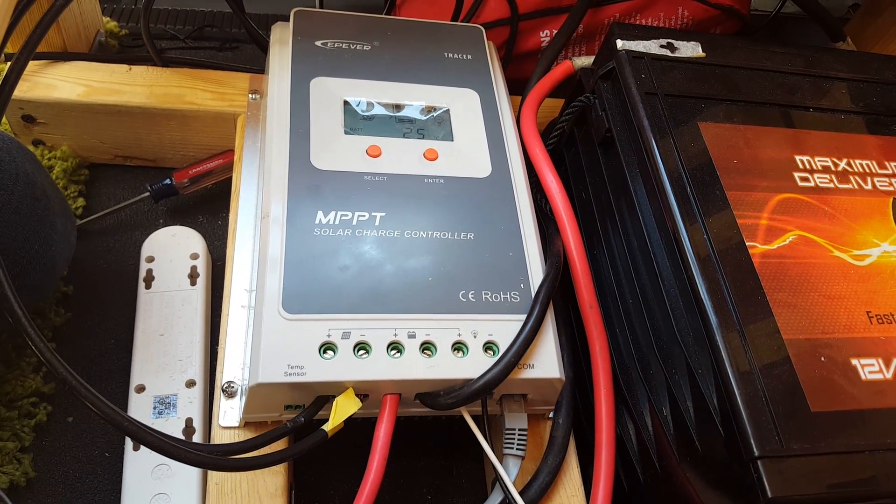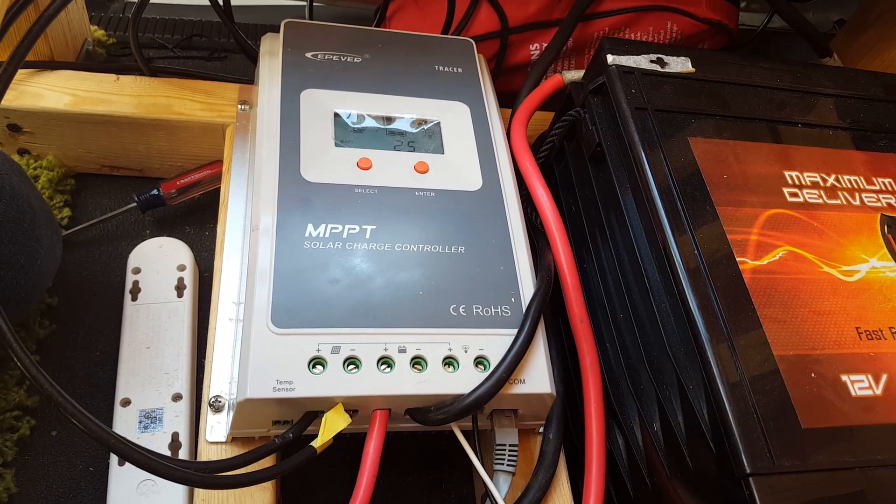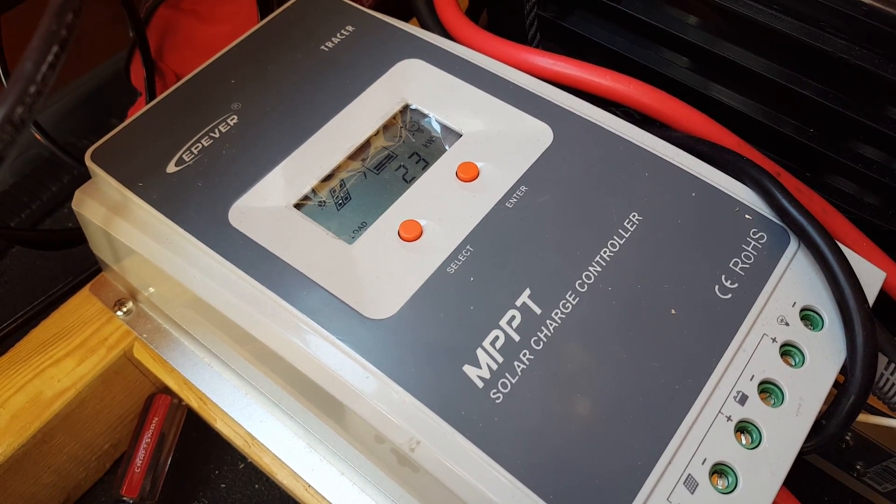When you're setting up your solar panels and your batteries, it can be a bit overwhelming to figure everything out. I know, I mean I was right there with you. Don't worry though, let's walk through one of the simple steps to set up your charge controller.